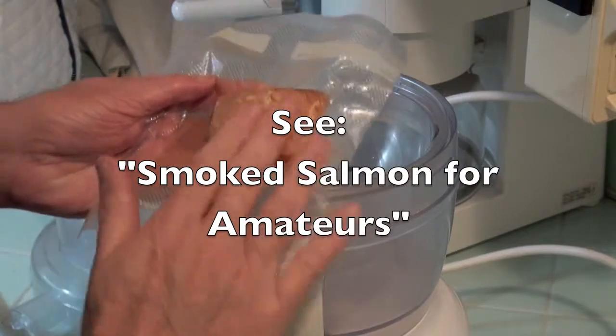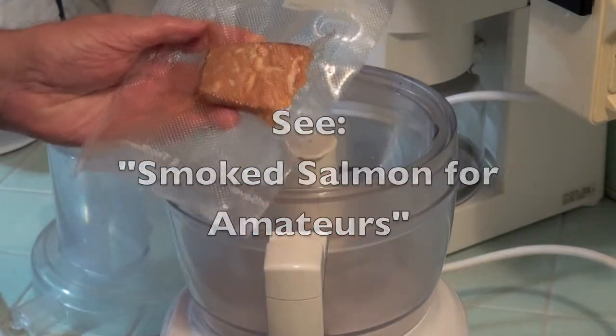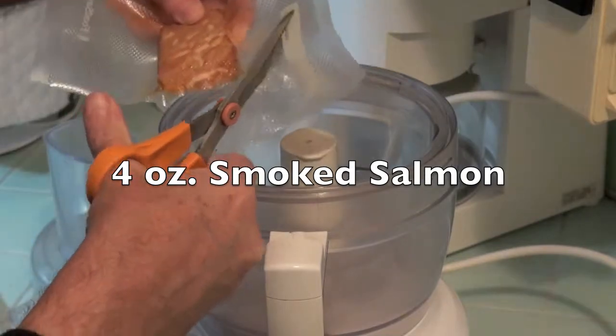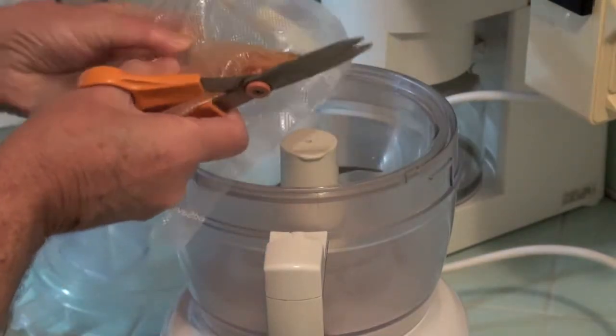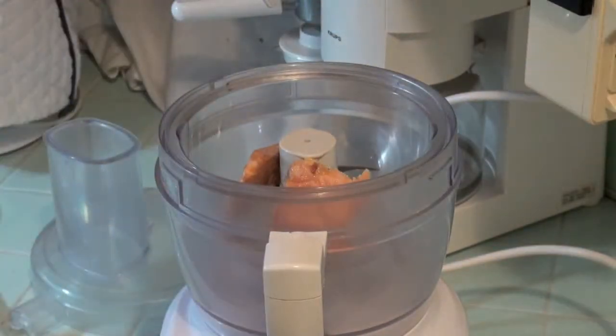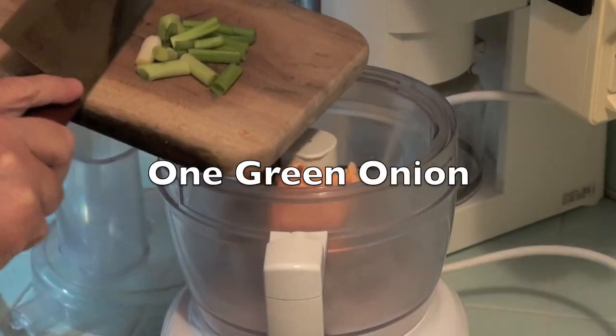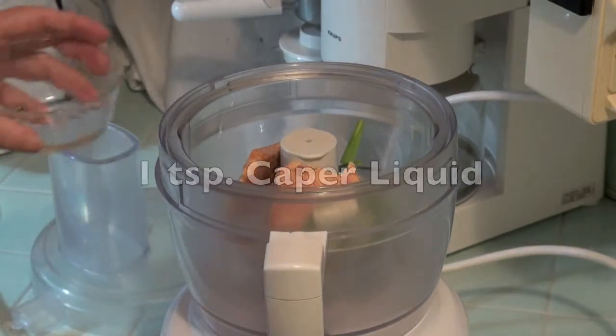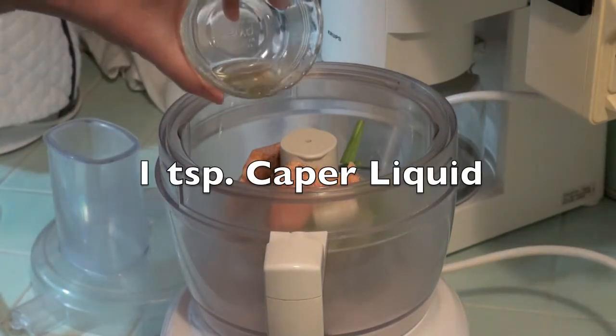We'll start our smoked salmon spread using some of our homemade smoked salmon. We'll use about four ounces of homemade smoked salmon. To that we'll add one green onion. Add one teaspoon of liquid from a bottle of capers.